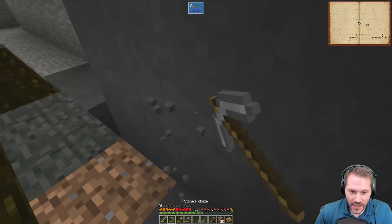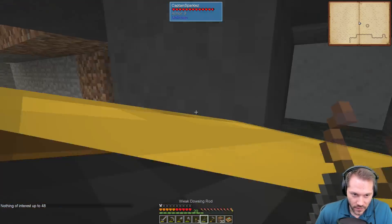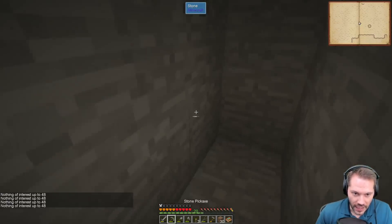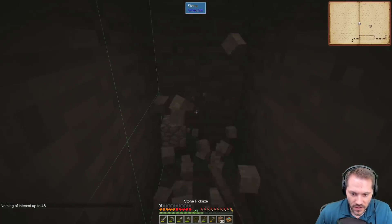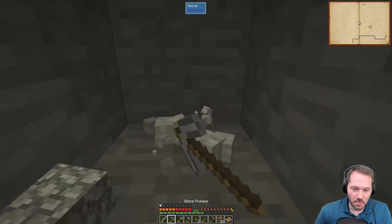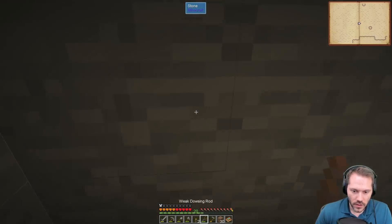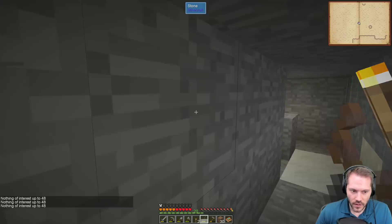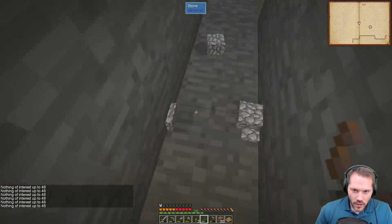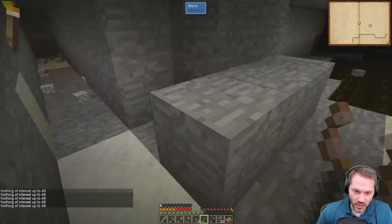If we mine down one side and methodically use the dowsing rod in the opposite direction we should find it, unless it's above us. Using methods is the worst. Do we need coal or can we use charcoal instead? I would rather just make life out of charcoal and pretend coal never existed — this is ridiculous.